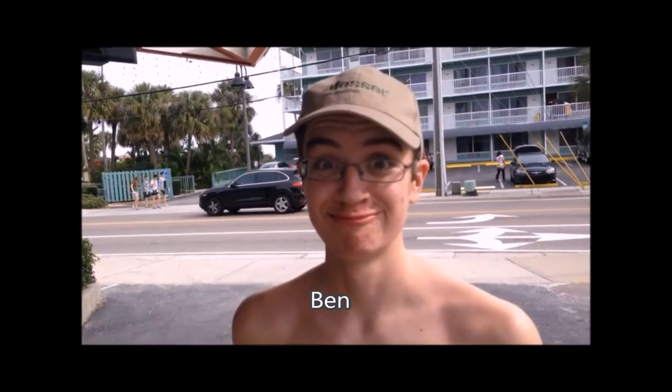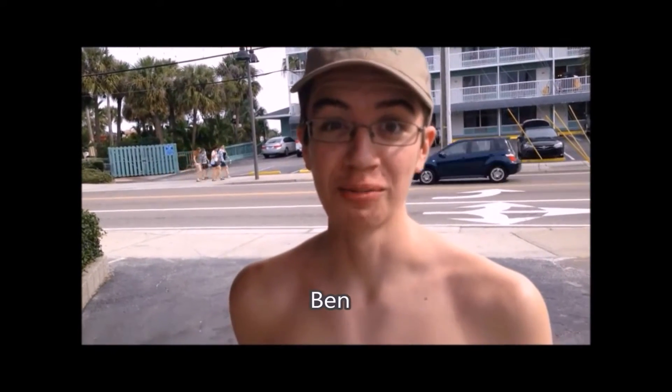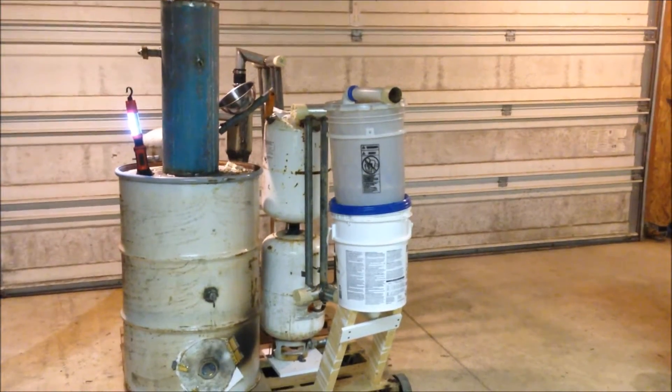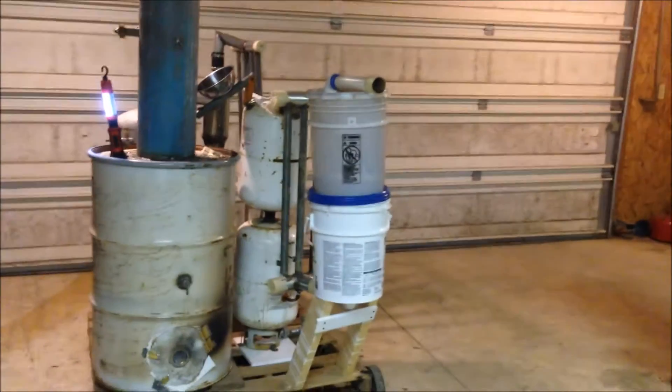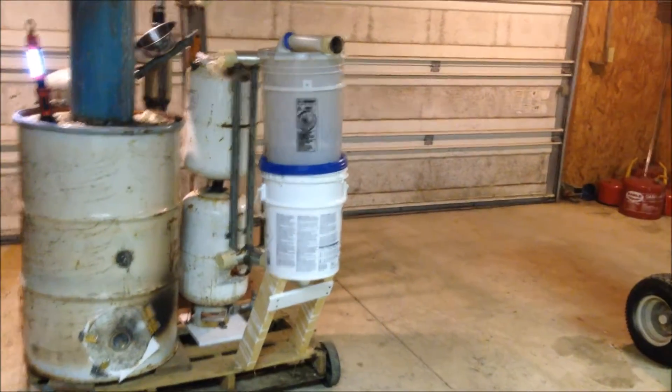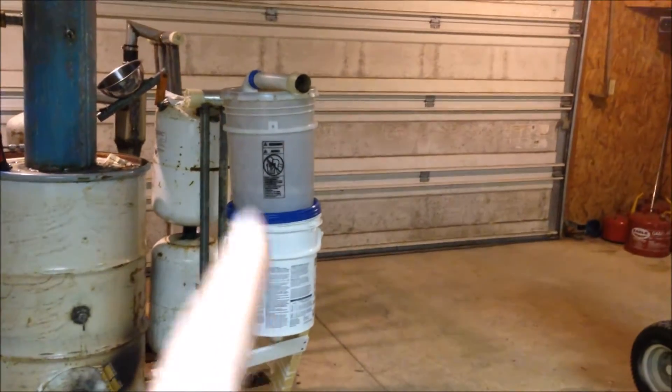What have we witnessed today? Those two tanks right there are my two brand new filters that I built. That's actually my secondary and third filter, because you saw the first one in my test run video and everything.